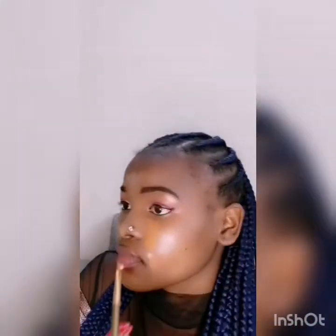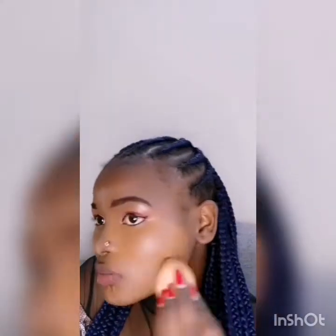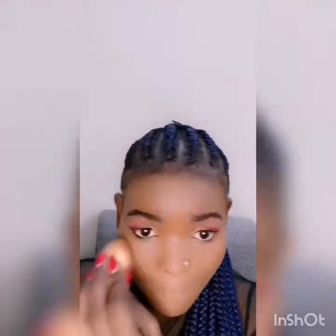Right now we're going to apply foundation on our skin, as you're seeing. After applying, you need to blend it so it looks the same as your skin tone. Blending is completely done, and now I'm going to apply the lipstick.